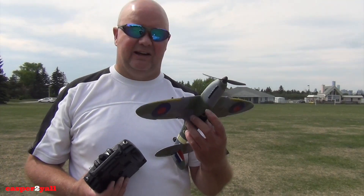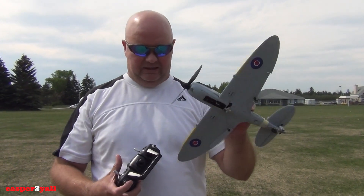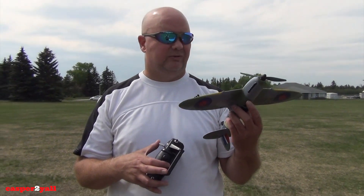Well, that is the E-Sheen Spitfire. Hopefully Jen was able to capture it flying there a little bit. We have to stop flying at this location — there's going to be a soccer game here today. But yeah, this is unreal. Highly recommend this thing. You can get yours at banggood.com — I'll leave a link down below in the description for this amazing little Spitfire to fly.